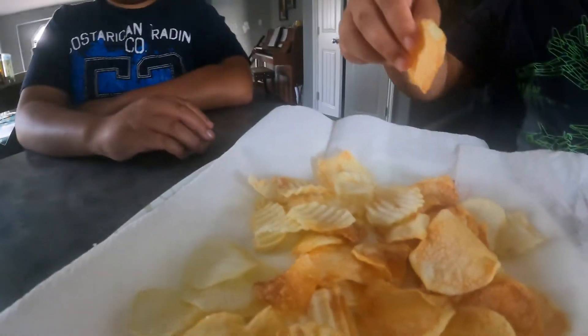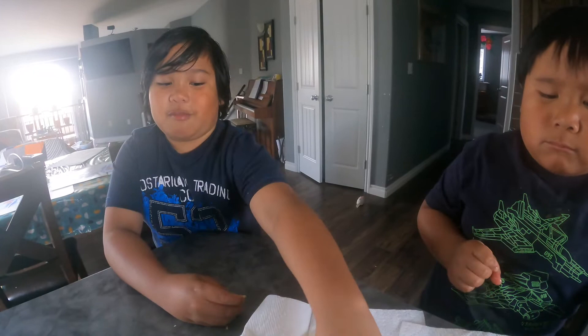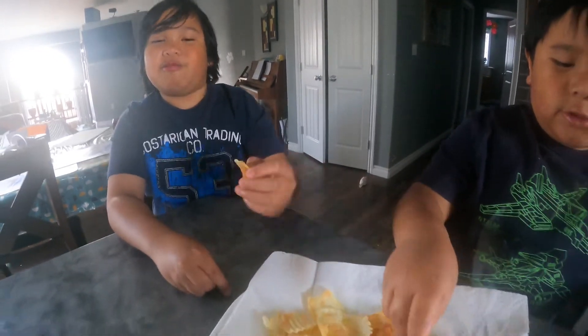Okay guys, so thank you for watching how to make homemade potato chips! Please subscribe if you liked it and like all my videos. That's all for today — bye-bye!